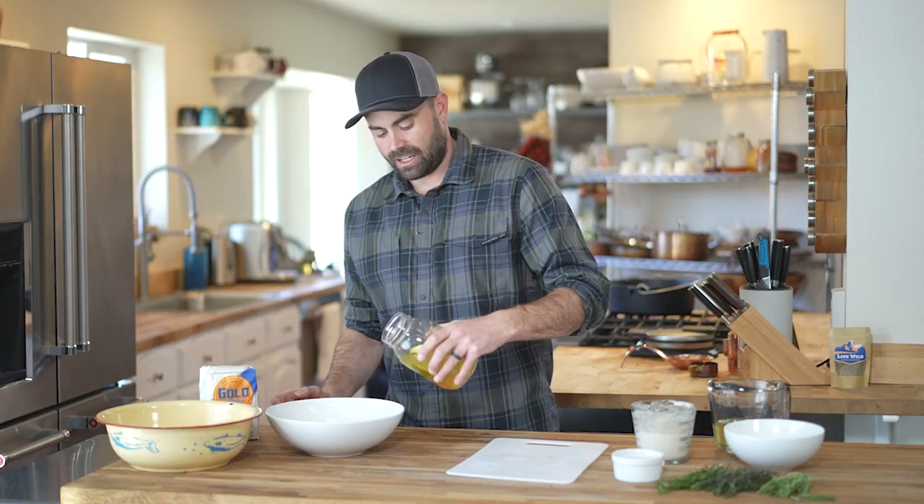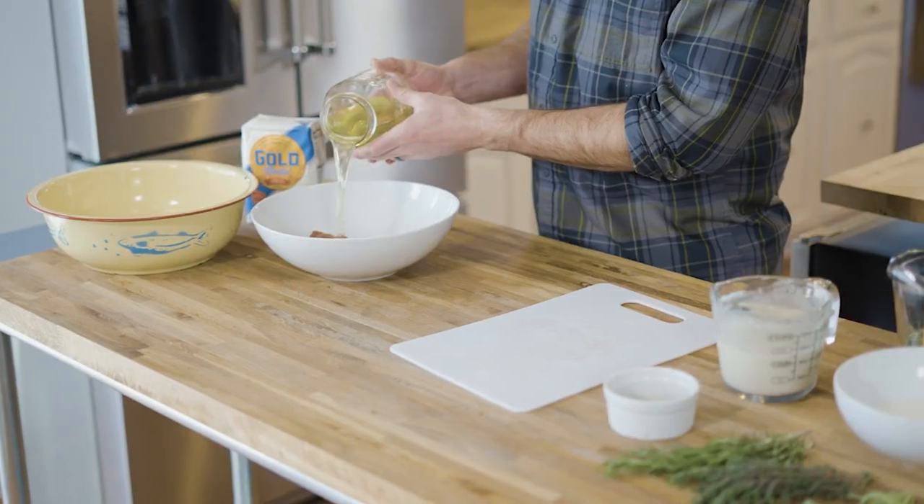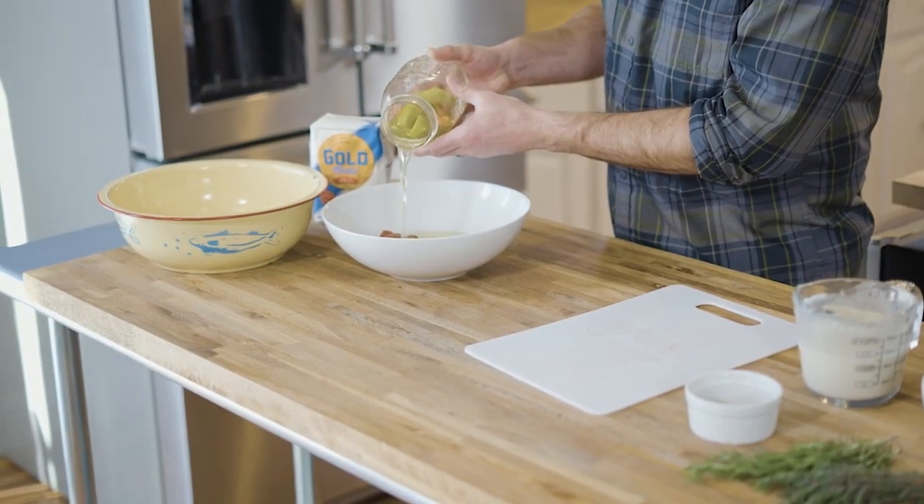I've got boneless chukar breasts, and I'm just using pickle juice to brine these ones today. I'm just going to let it sit in the fridge for about an hour or so.